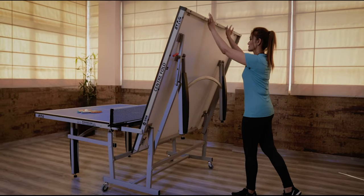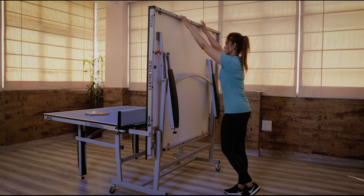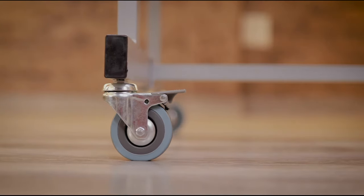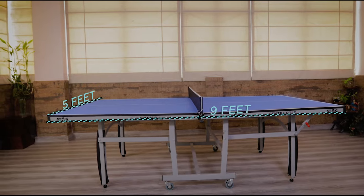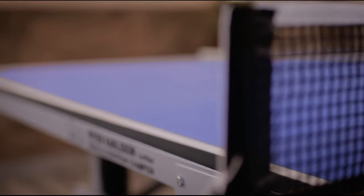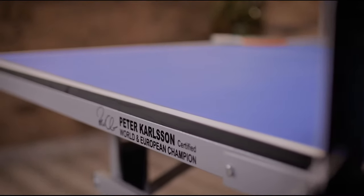Single centerfold transport safety design for stability and ease of movement. Regulation size dimensions of 9 feet by 5 feet. Endorsed by former world champion Peter Carlson. Made in India.